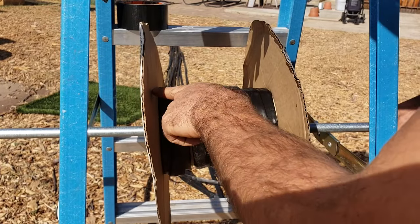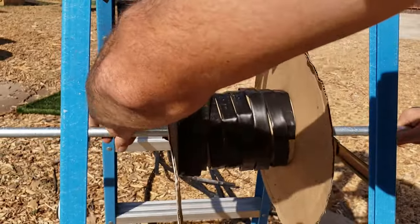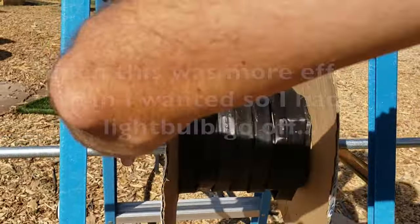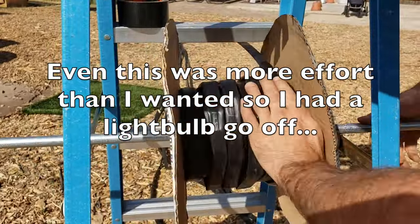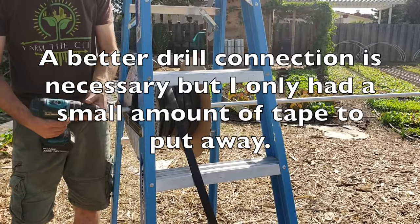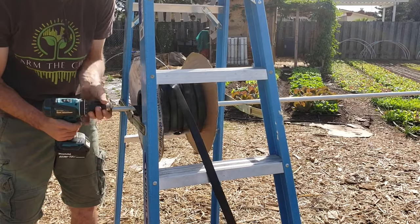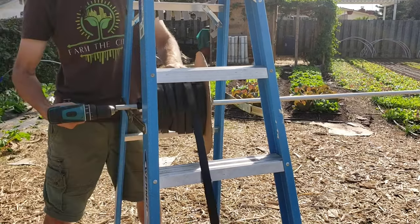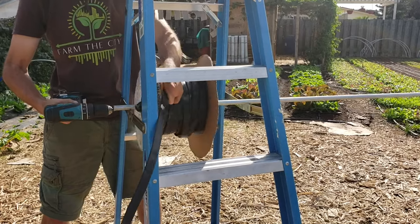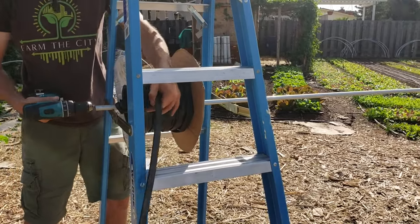I'm moving this drip tape left and right by tilting it slightly and gravity is pushing the drip tape, allowing it to guide it a little bit. Now I'm actually going to try and use my drill and see if that'll help me, putting it on the lowest slowest setting and running it in reverse.